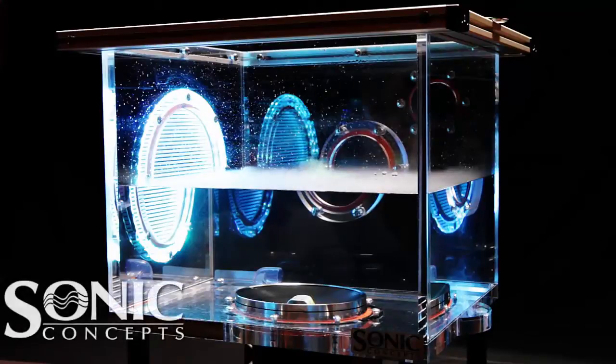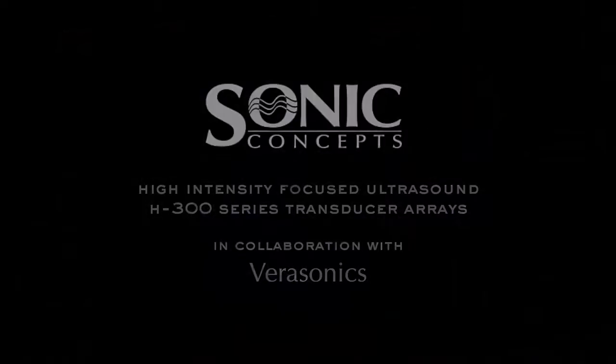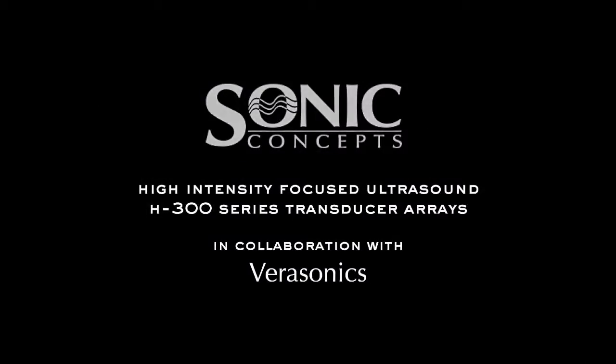Welcome to Sonic Concepts' video series on High Frequency Focused Ultrasound Steering. The Sonic Concepts H300 Phased Array HIFU Transducer is featured through the following series of demonstrations.